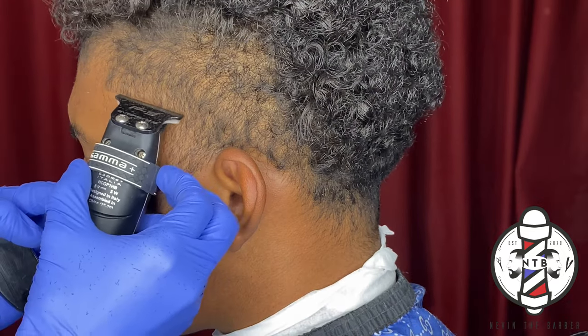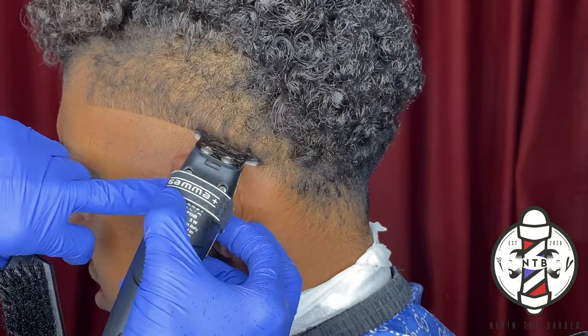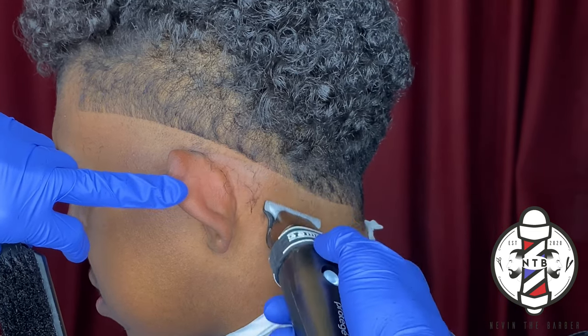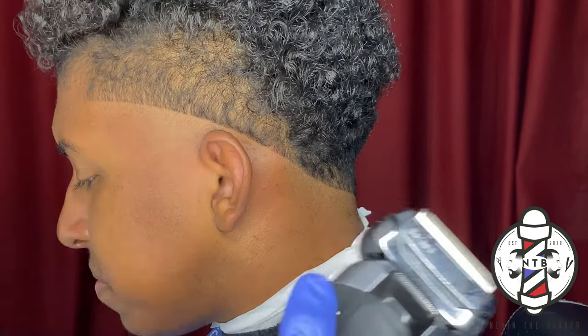What is going on YouTube, it's your boy Nevin the Barber and I'm back again with another barber tutorial. Today we're going to be covering a high drop fade with the curly top. I'm going to make this very simple for you guys — I broke it down into a few basic steps.